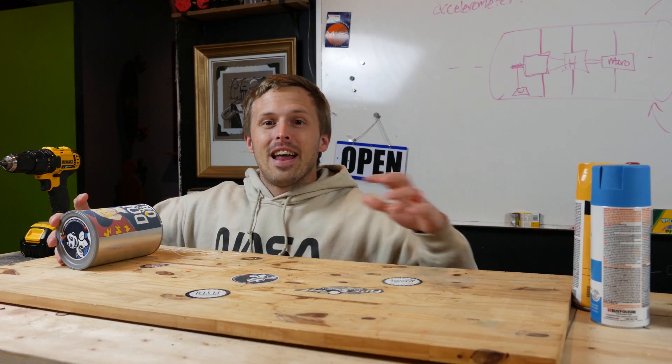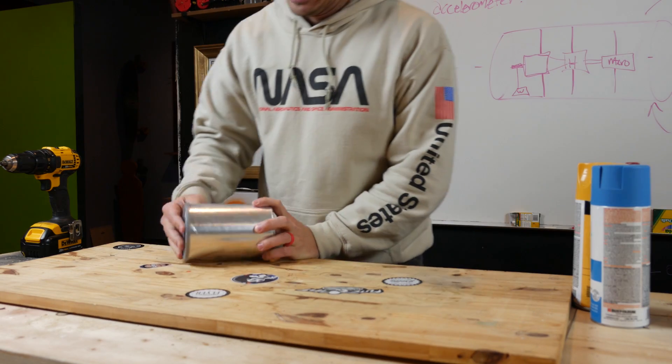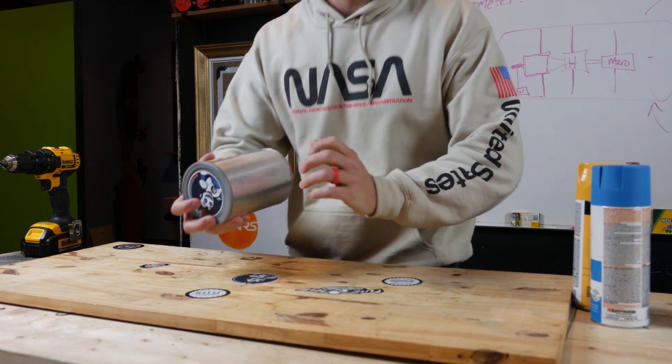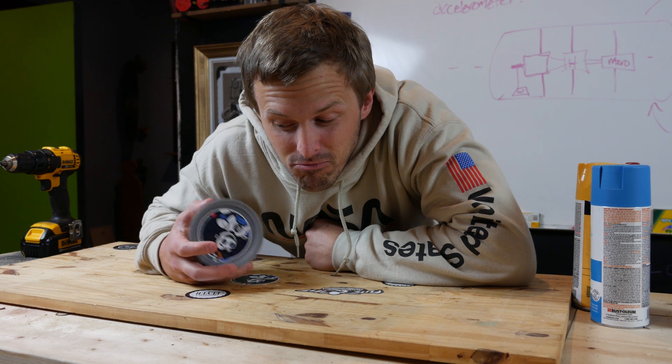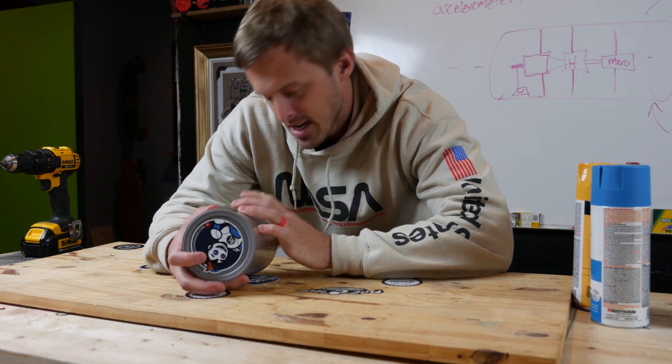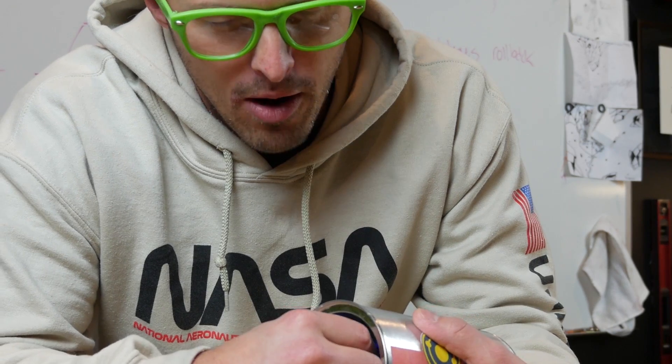Another way that we can make a roll-back can is by over-engineering the heck out of it — that's what this guy is. It acts just like the normal roll-back can, where you push it away and after a little bit... it's not supposed to work like that. That's not right. Let's open it up and see what's going on, and while I've got it open to fix it, I might as well show you how it works.